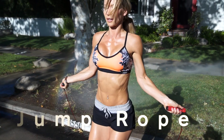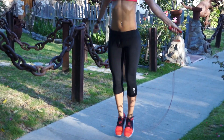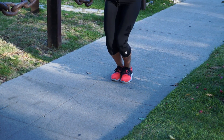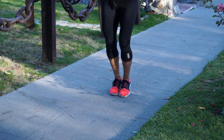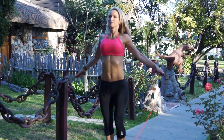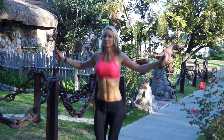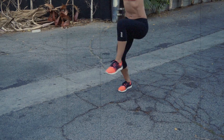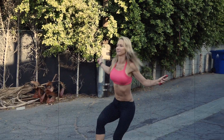Jump rope. I have seen women jump rope way too high than necessary, causing themselves painful shin splints. They also tend to use their entire arms to spin the rope, which puts their shoulders at high risk of injury. And besides that, it really doesn't look good and makes you look as graceful as a dinosaur.